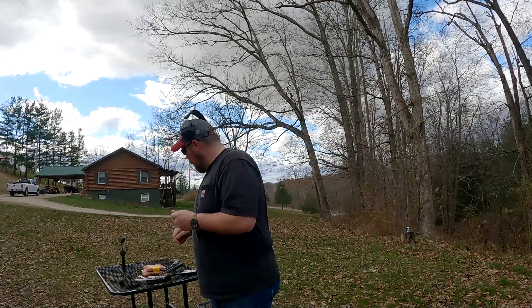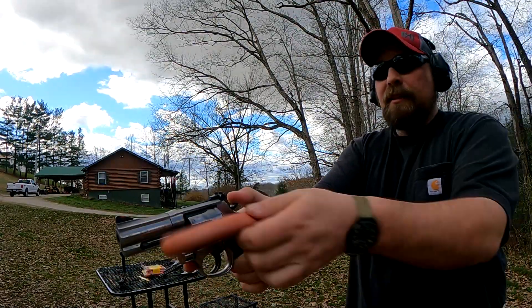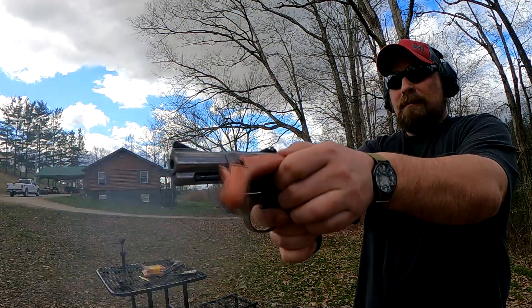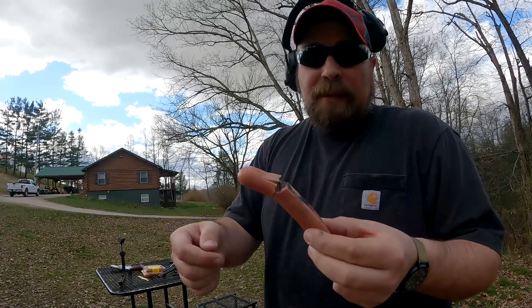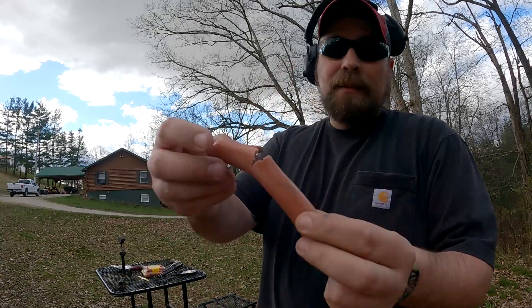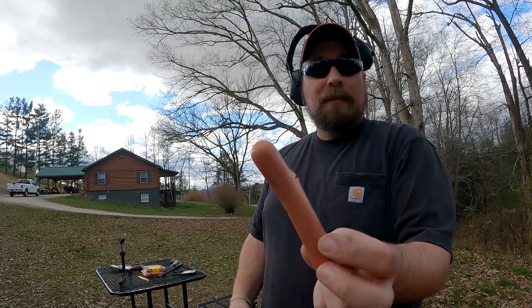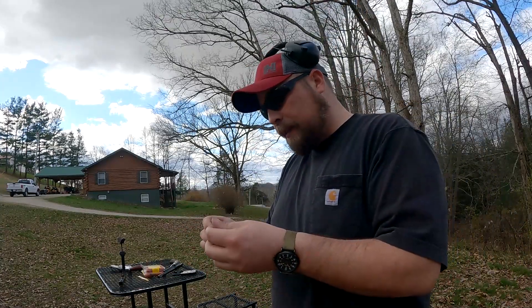Now I'll go ahead and do the 158 grain lead round nose — let's see how that goes. There's a burn, but you can see what those gases did. You saw it yourself. Let's move on — let's try that 110 grain 38 Special and see if it has any more gas coming out of the cylinder gap.